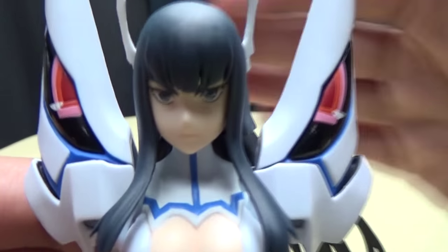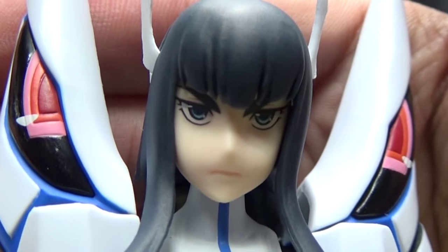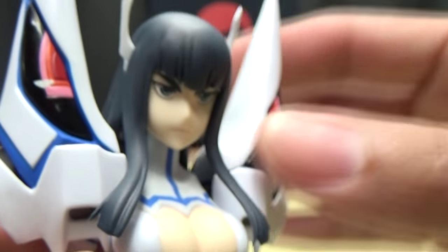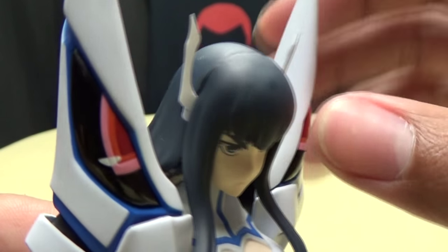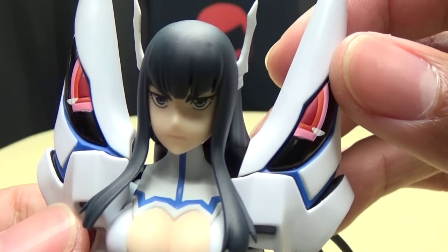Let's get in close so you can see the details. There you got the face sculpt - nice face sculpt. Love the paintwork in the eyes; looks really good, very anime, as it should. And the hair has a nice shading to it - it's not just one solid color. There are different shades going on to give it highlights and shadows, and it looks really, really good.